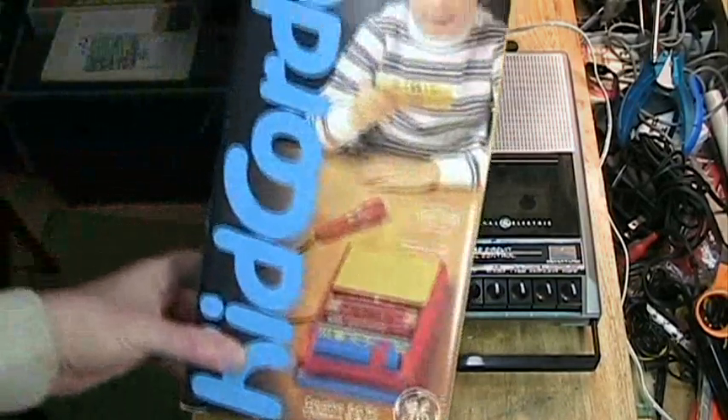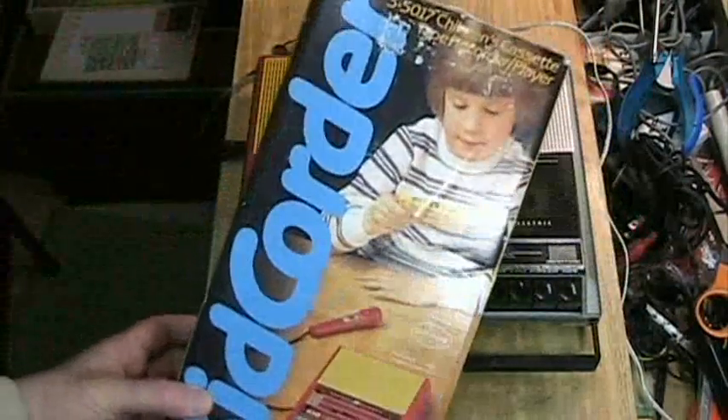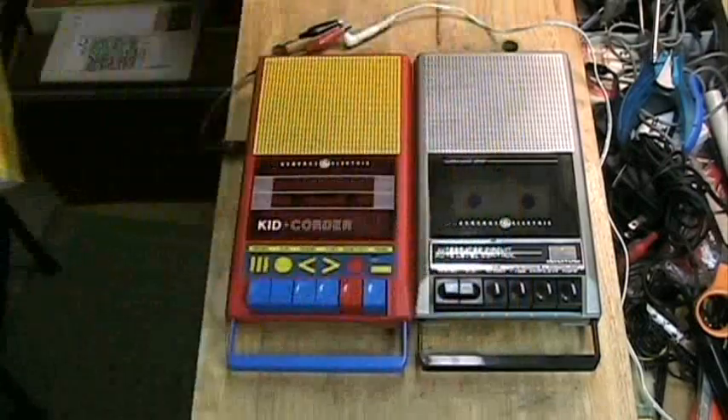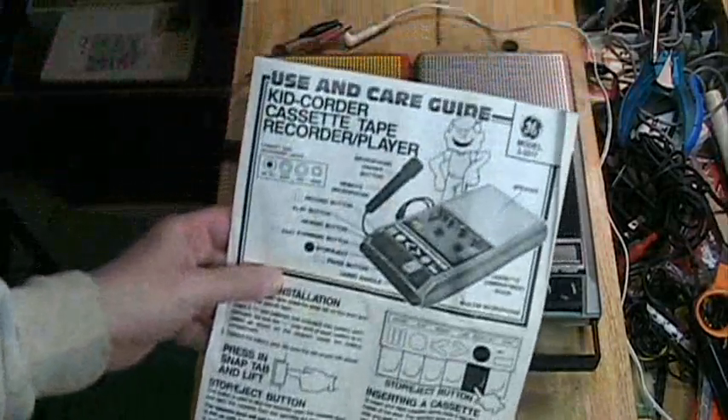I have the box that this came in. You can see how it says Kid Quarter. There is a child fascinated by a tape and there is a tape recorder. It also came with an instruction manual.